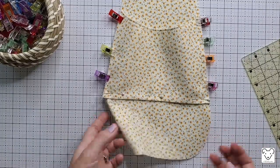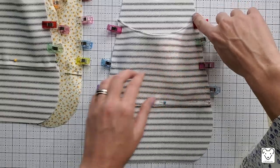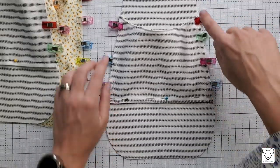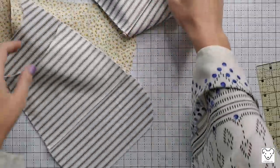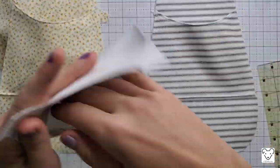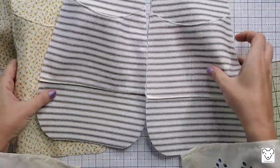Do the same for the second lining side panel, then repeat the exact same process for the contrasting side panels and their pockets. Now take all four side panels to the sewing machine and sew on the pockets going down the side, along the bottom, and back up the other side using a 3-millimeter stitch length at an eighth-inch seam allowance. The pockets stick out a little, which makes them much more usable, and the bag will curve slightly so they don't protrude too much.